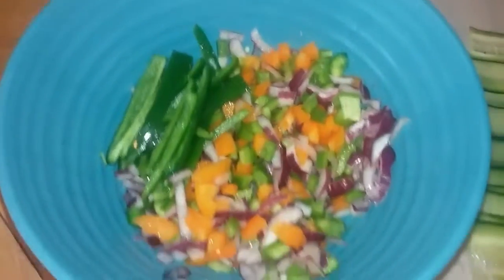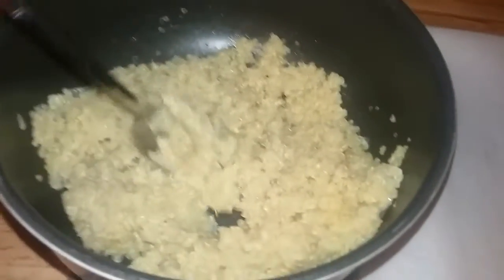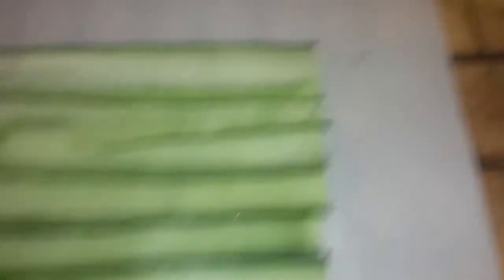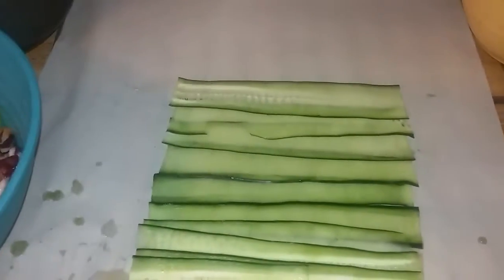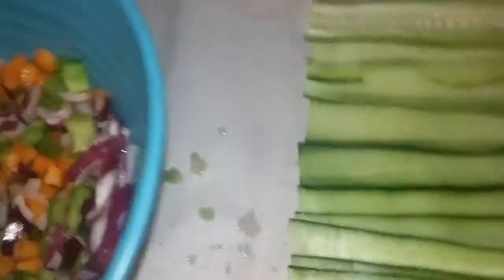I got my peppers and onions, all prep work done and ready to go. Got some cooked white quinoa here. I got my cucumber bed to lay everything out on. I have some guacamole ready to go, some fresh basil — and I'm not forgetting my special ingredient, cayenne pepper. Let's get this going.